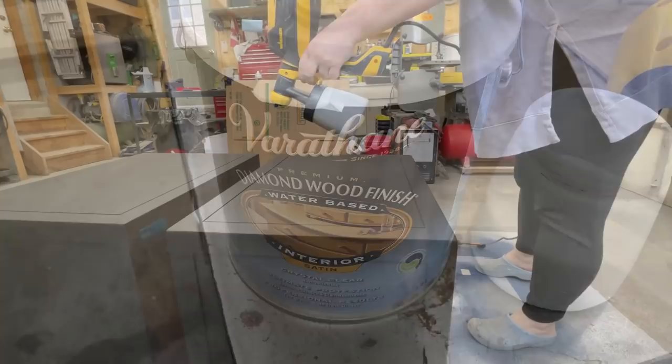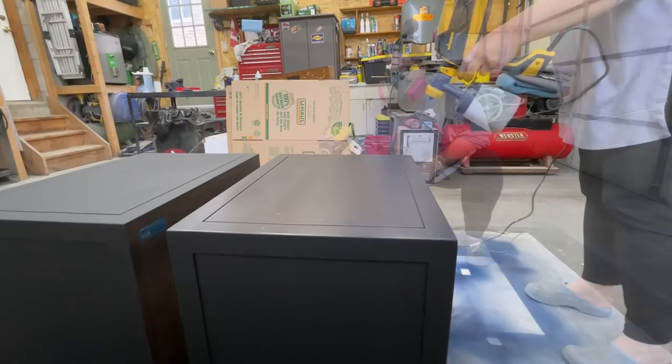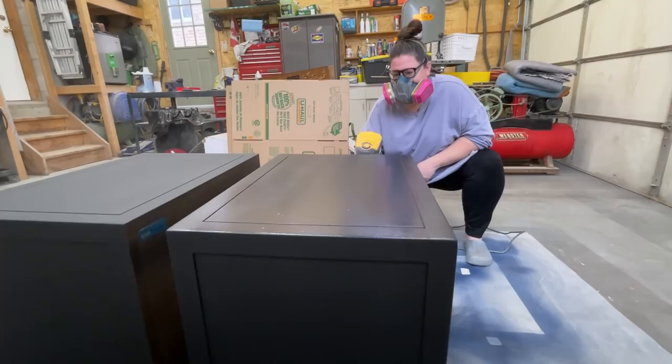These nightstands are going to need a good protective top coat, and this Verathane water-based poly is my go-to. I sprayed a total of three light coats over the nightstands, waiting about an hour to an hour and a half between coats, and then I left these to fully dry overnight.